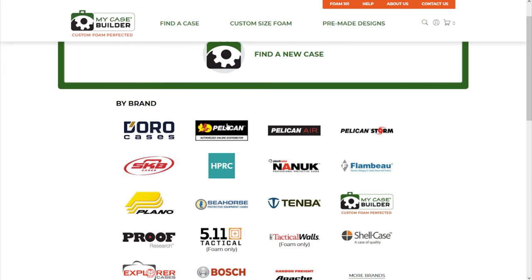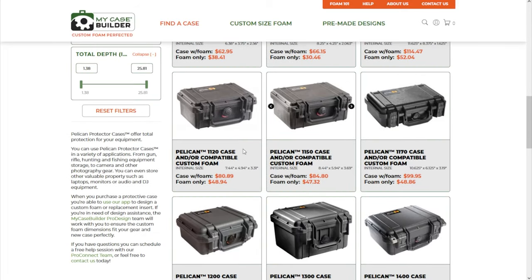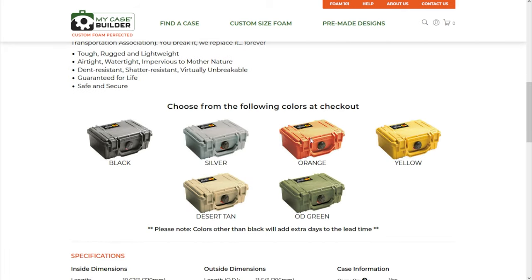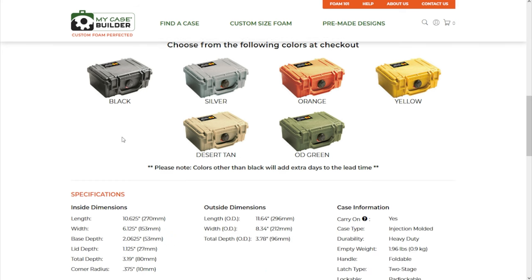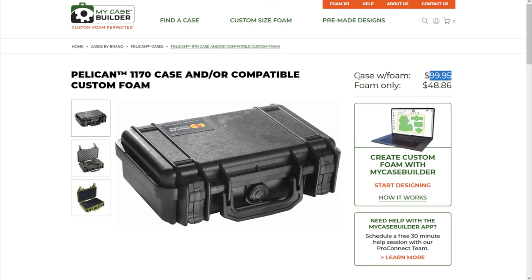I suggest Pelican cases — they're my favorite. If you want a nice light case that has wheels, like my big case, that's the Pelican Air 1535. But if you're looking for a smaller case without wheels that you might be able to fit into a backpack, that's going to be in the regular Pelican cases. Specifically, the one I suggest most people get is the Pelican 1170. You'll also notice it shows all the different colors you can choose from — black, silver, orange, yellow, desert tan, or green. I went with orange, of course. If you want the case with the foam, it's about $100. If you want just the foam, it's about $50, and then you could buy the case on Amazon.